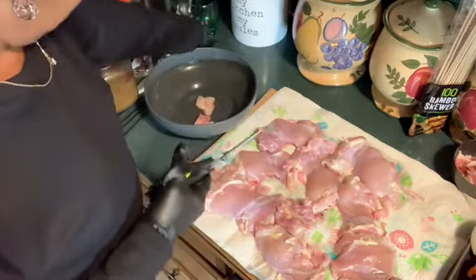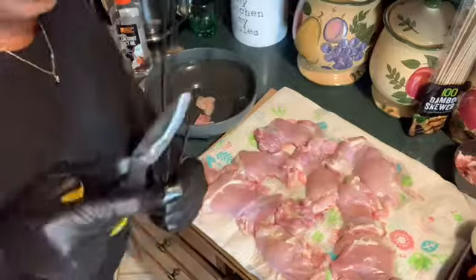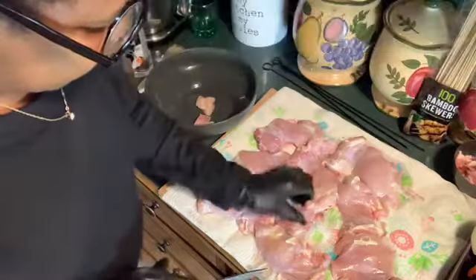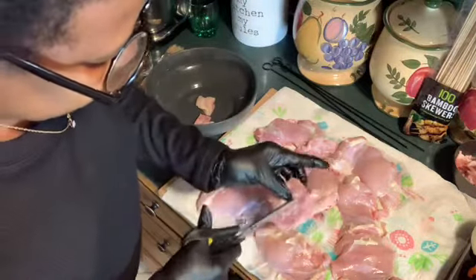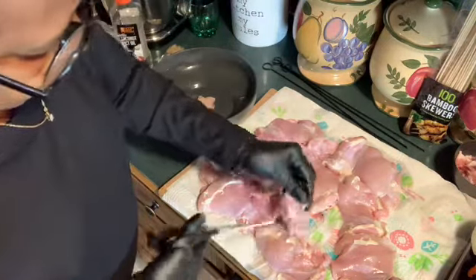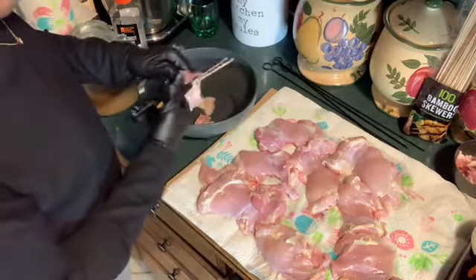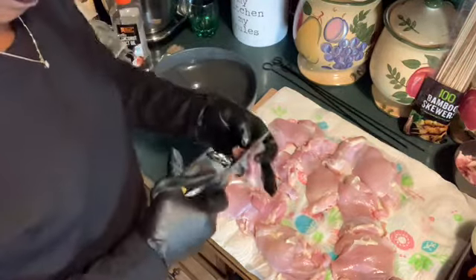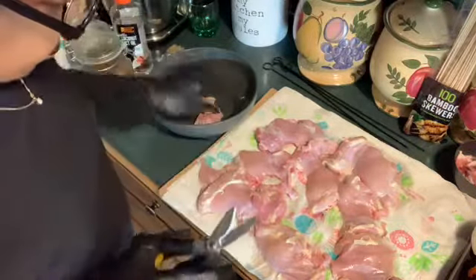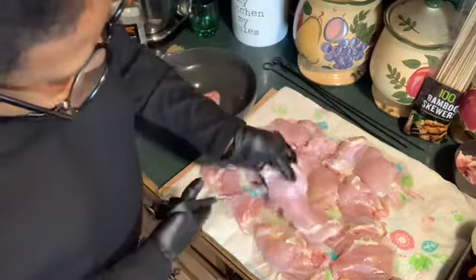I did get skewers that I'm going to put them on, and I've got the wooden skewers also. So next, we're cutting the chicken up in bite-sized pieces, like this. And I'm going to go away and cut the rest of them up.